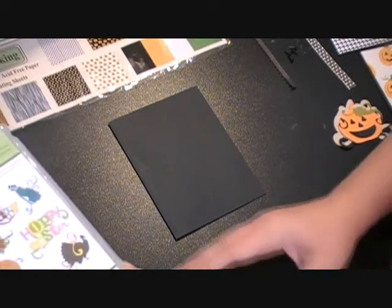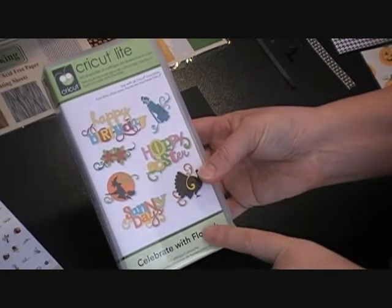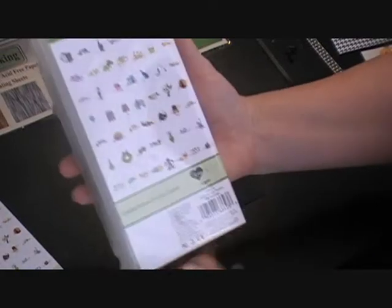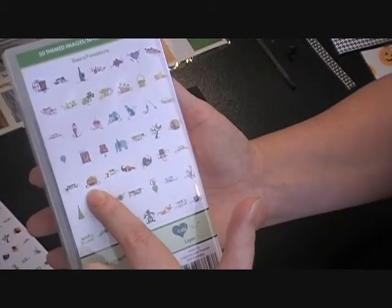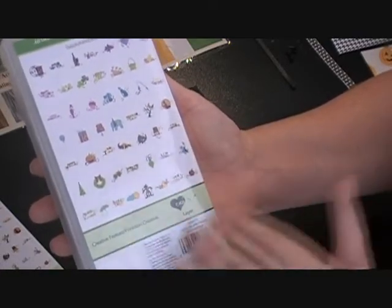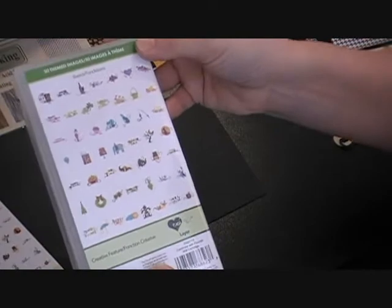There are so many different pumpkin cuts on different cartridges out there, and I'm going to be pulling from the Celebrate with Flourish cartridge. I love this cartridge — it's great for all of the different holidays and seasons in the year. I'm going to be using the pumpkin from this cartridge, and I just love the flourish, the swirls, and the curls on it.